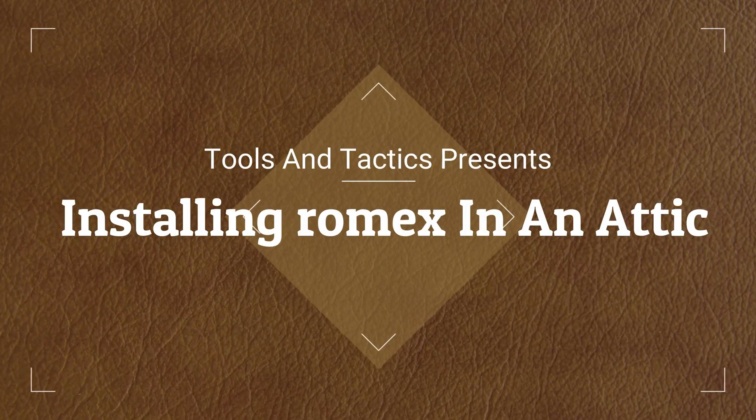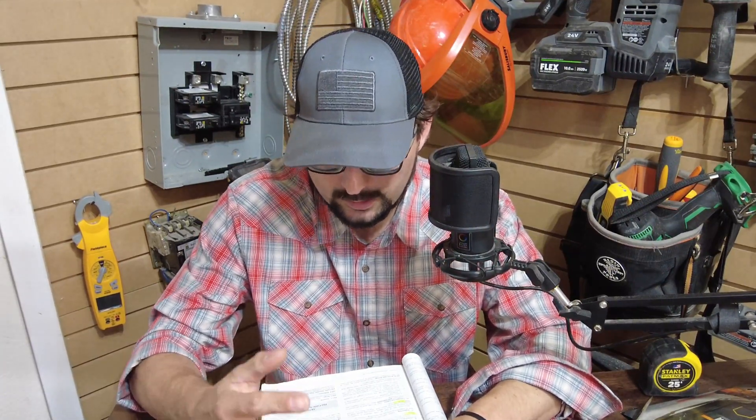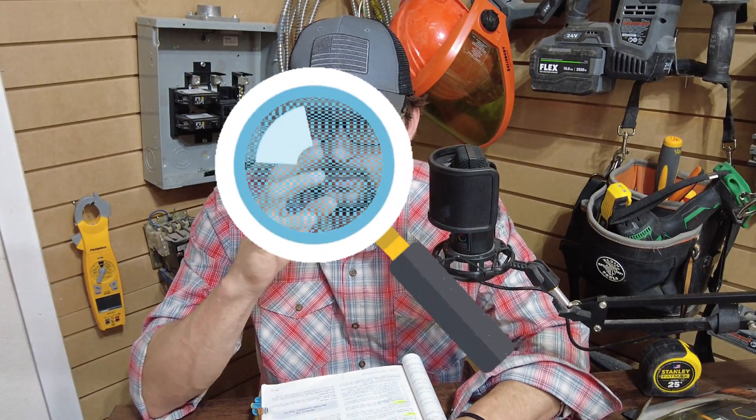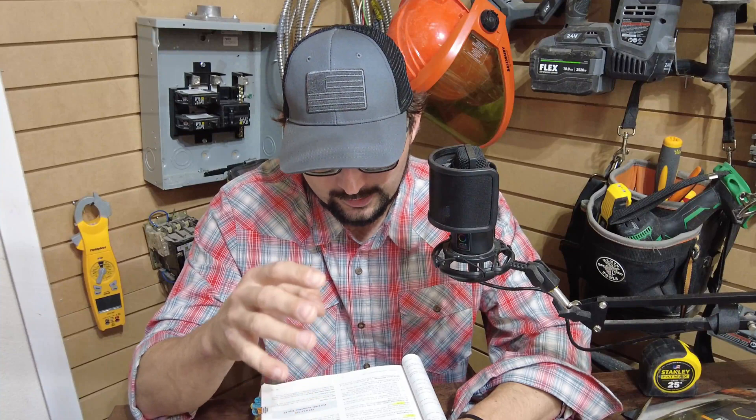Recently I had to fail somebody because they had romex too close, and I actually had a hard time finding the code. I knew what it said but didn't know exactly where it was. To my surprise, I did not find it in the romex section — I found it in the AC cable section. If you go to 334, which is romex, it actually refers you back to 320, which is AC cable.